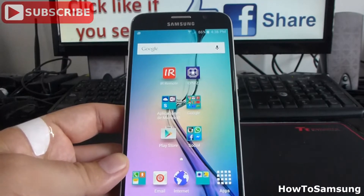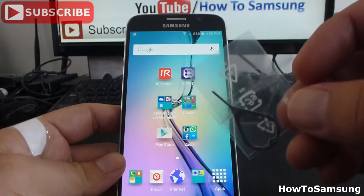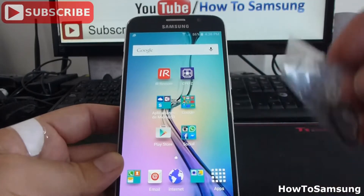It's very easy. First of all, you're going to need your injection pin, which is in the box. If you don't have an injection pin, you can do it with a clip.